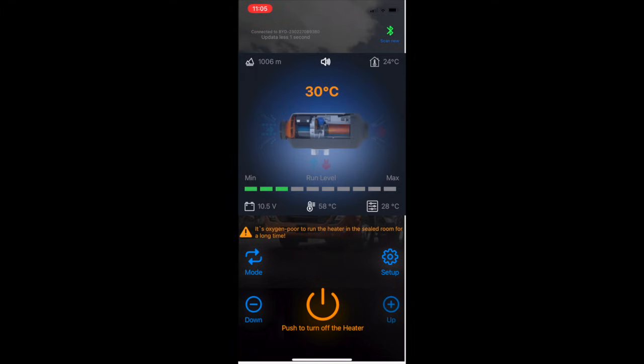I currently have it set to 30°C and you can see it updates just under where it says 'max' — it now says 30°C. It's still going through the ignition process, but the voltage has just started to climb, which means the glow plug has turned off. We'll see that voltage climb back up to 12 or 12.1 volts — again, my battery isn't that great.